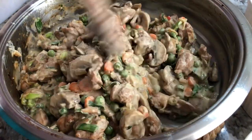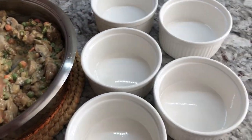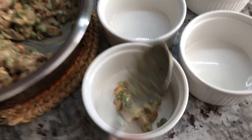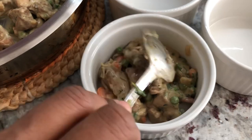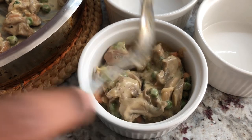Our mixture is cooled off a little. I'm gonna add them to my ramekins — we want to go in with a nice amount. And this is very delicious, right Matt?